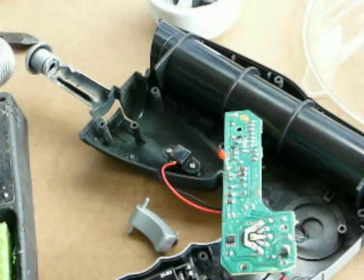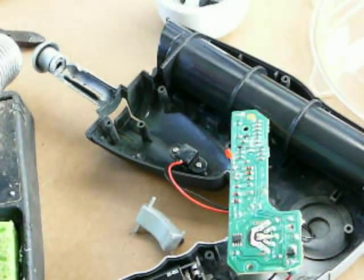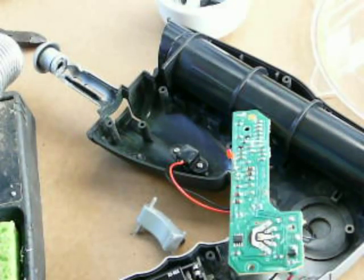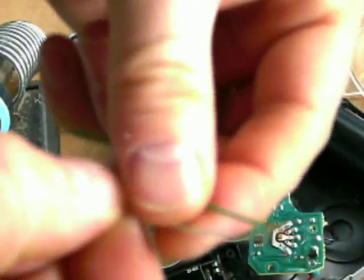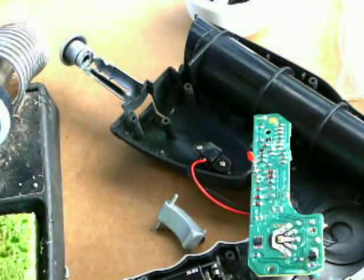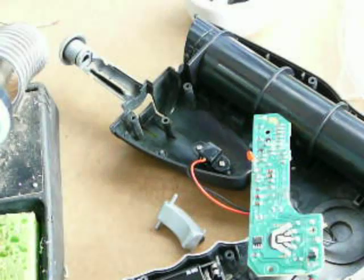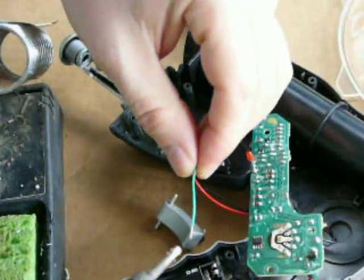Just get some wire. Copper wire is preferred because it solders really well. Try to keep your soldering iron clean — I use a wet sponge and wipe it every now and then to remove oxide buildup. When you go to solder, you want to tin your ends, meaning coat solder onto the exposed copper on your wire ends.